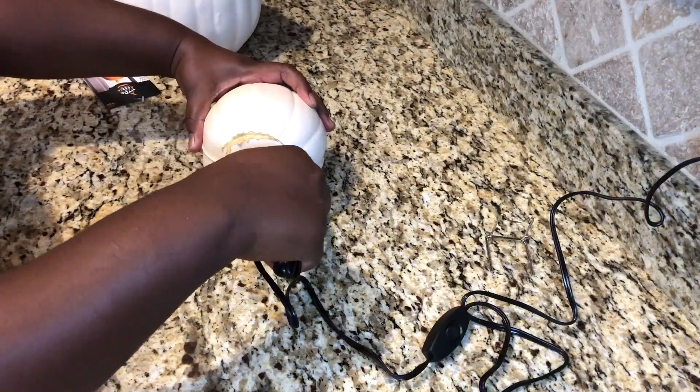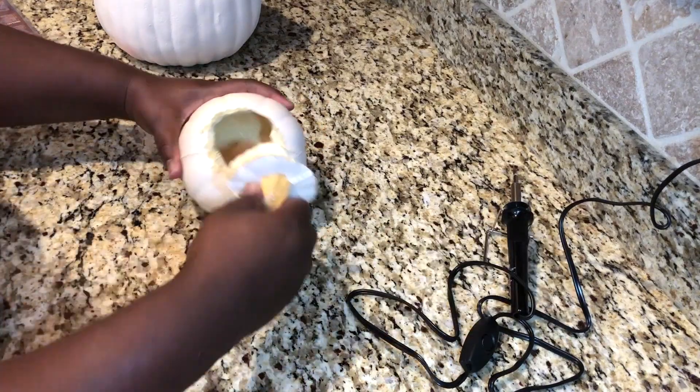I also use it on the smaller pumpkin as well — no issues, no mess, no fuss.